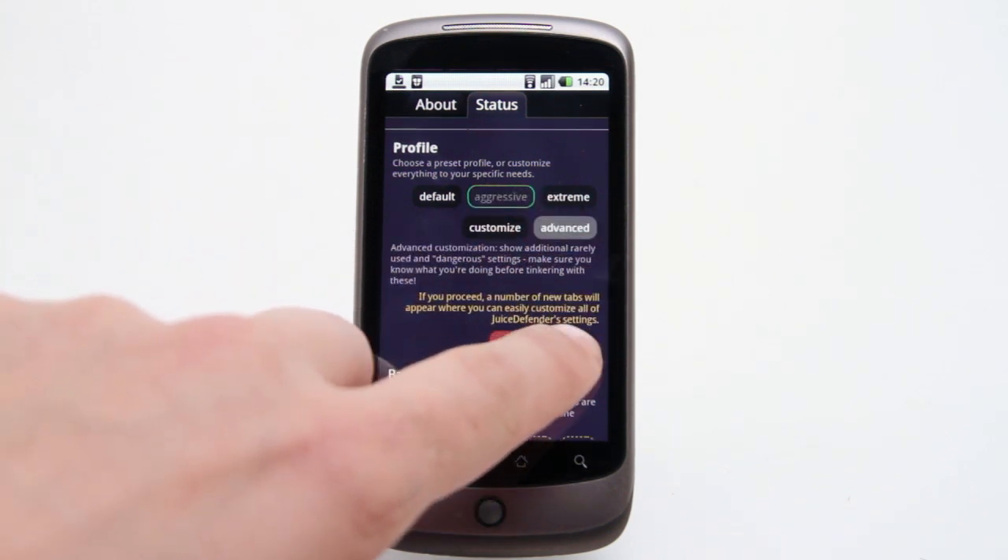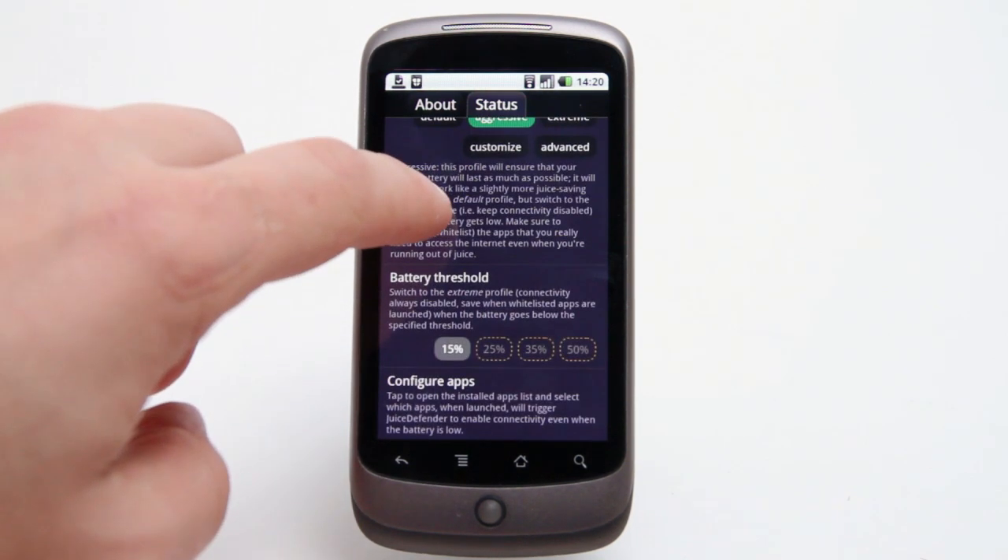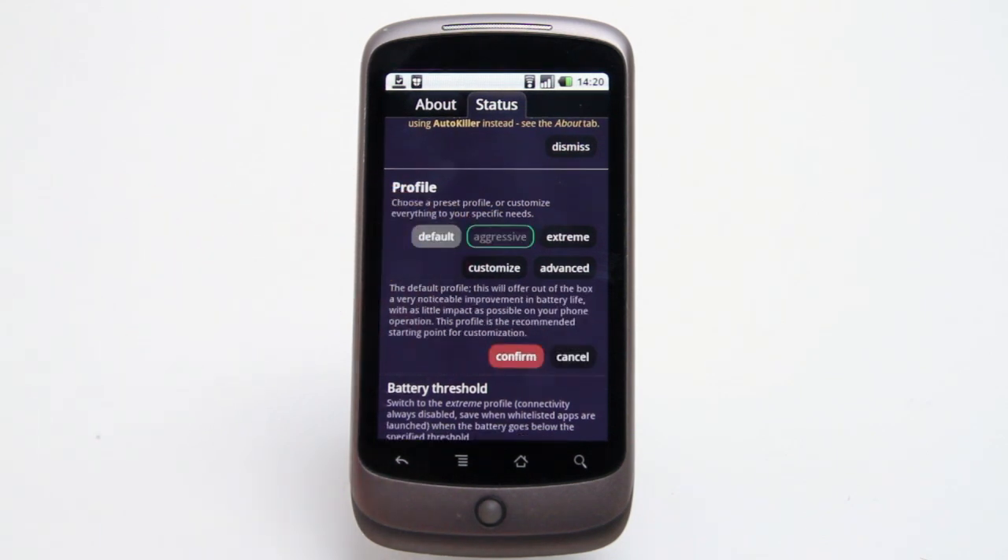Default mode will do for most. For example, it turns off WiFi or 3G connections whenever your phone is in your pocket. Wake it up to check email and it automatically reconnects, although this can take a few seconds.